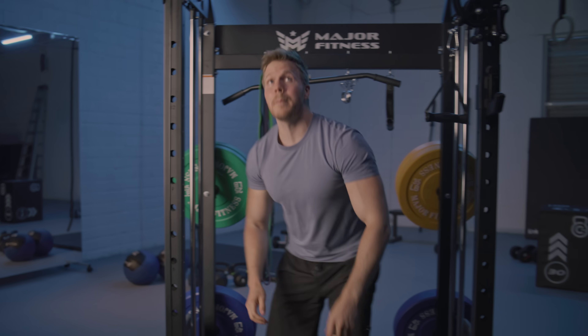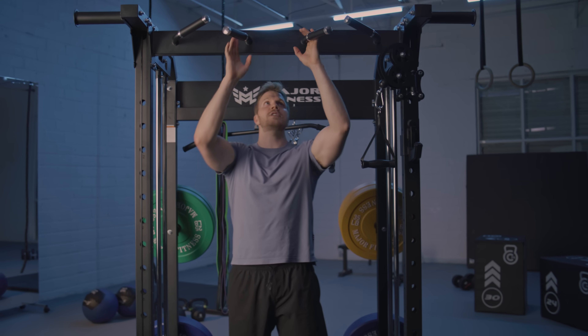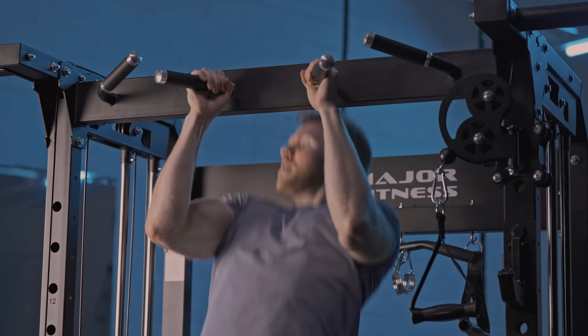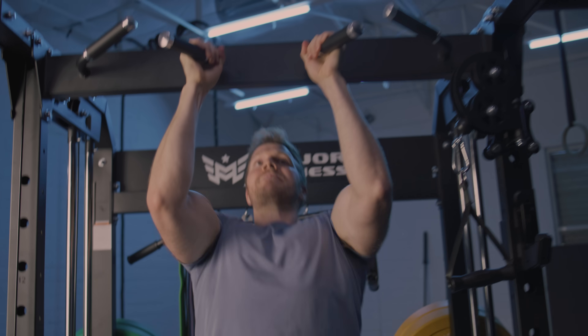With the multi-grip pull-up bar you can pick your poison of what grip width you want to use. I like to use a pretty narrow grip and from there you can do pull-ups. The narrow grip will help you hit the lats and the biceps. And then finally you can do some landmine chest press.